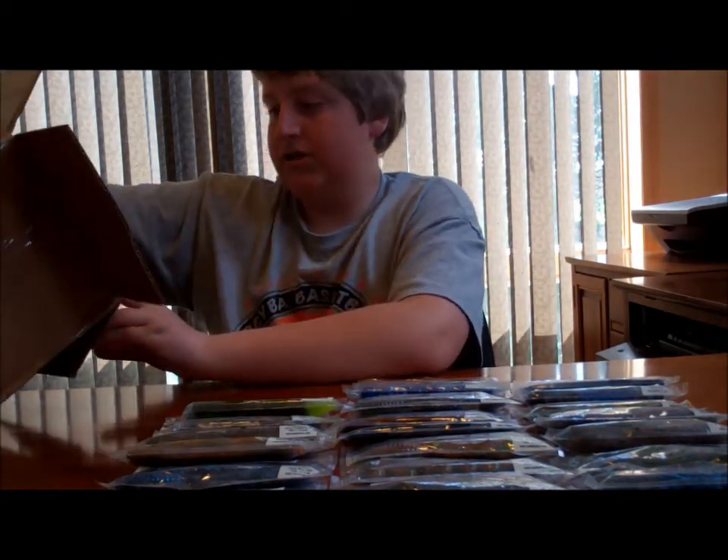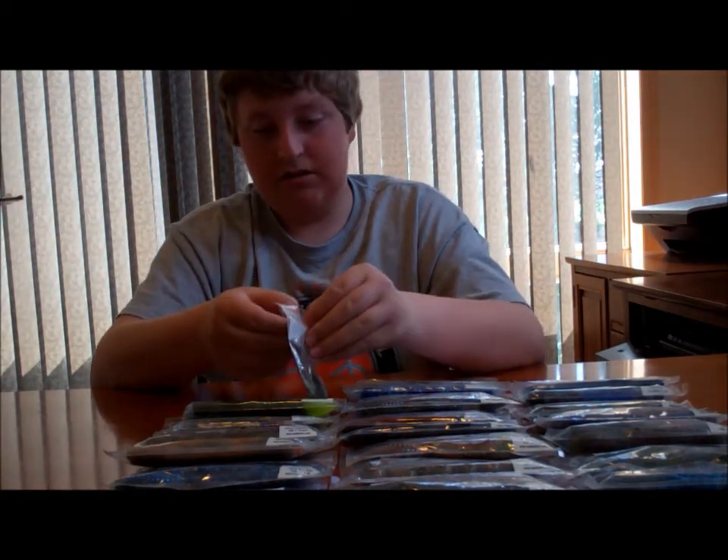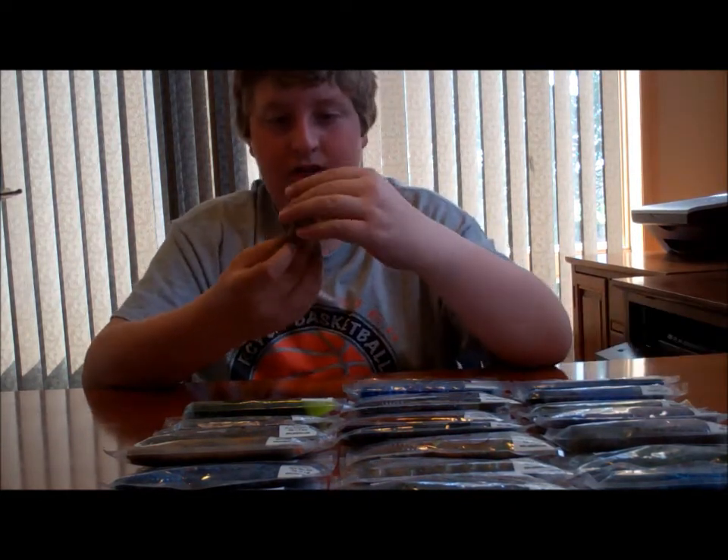Now here's a 3/8-ounce football jig. These are all made in the USA, guys, so they support a USA-made company, which is nice.